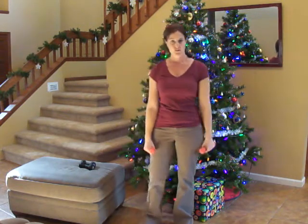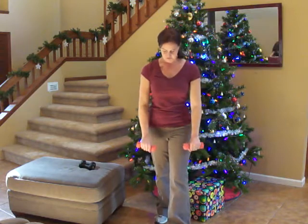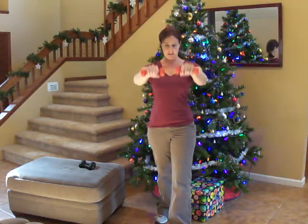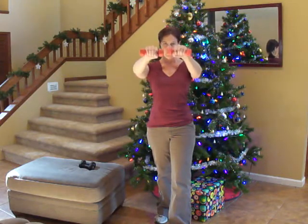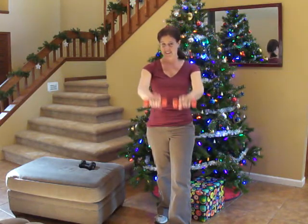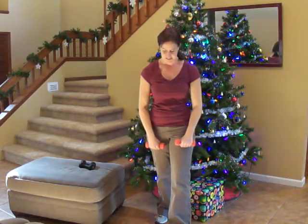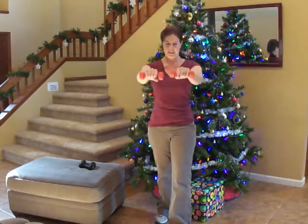Now we're going to our front raise. I like to put one foot in front of the other so I don't swing it too hard. I'm going to make it slow and in control, but as fast as we can — I know that sounds like an oxymoron, but it's not. Don't rest it on your legs, and don't bring it any higher than your shoulders.